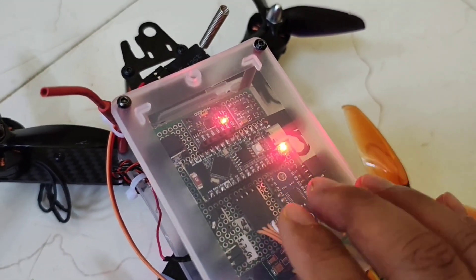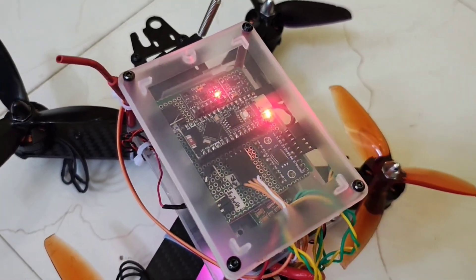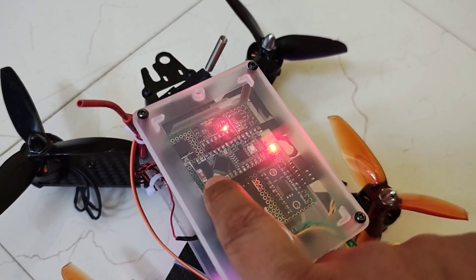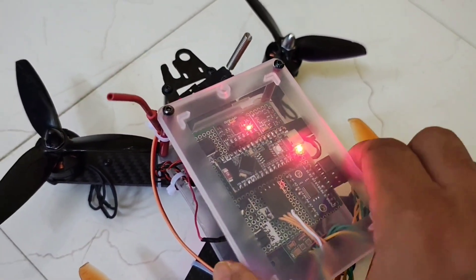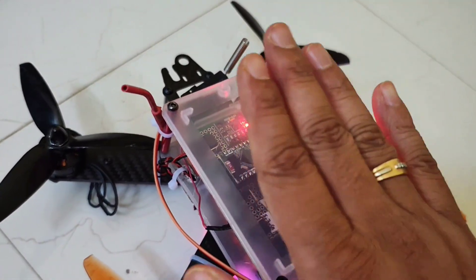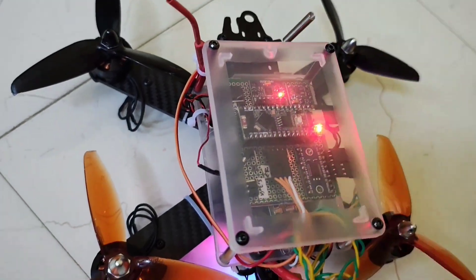The ESP32 S3 has very good CPU speed — 200-plus megahertz, dual core. We're using one core, and it also has Wi-Fi capabilities, which I haven't used yet. I usually mount the flight controller on soft foam for vibration isolation. I also made a protector for it — you can see I broke it, but it did protect the flight controller.